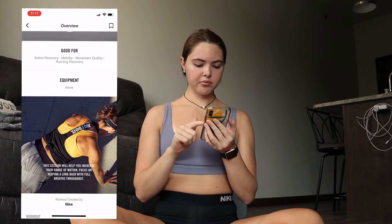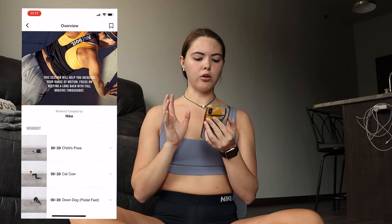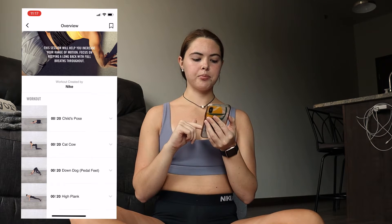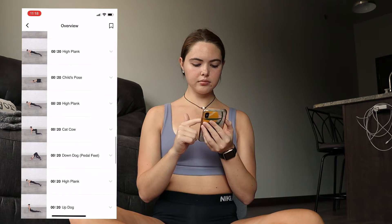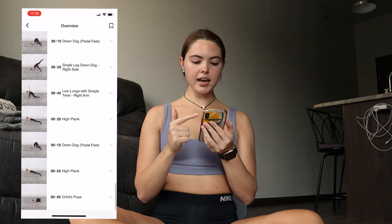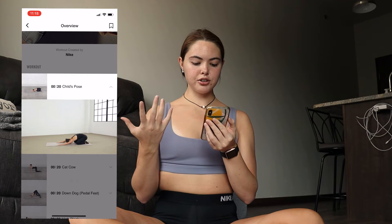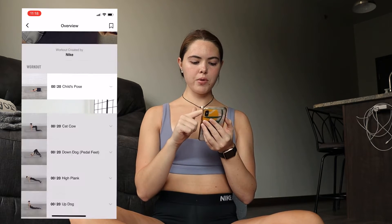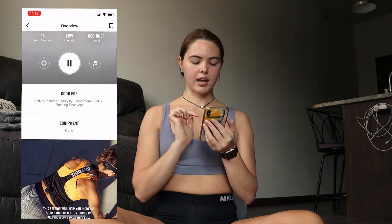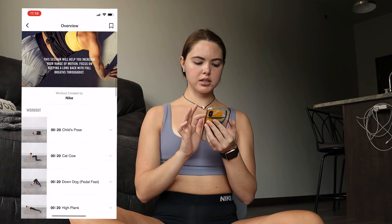The session will help you increase your range of motion, focusing on keeping a long back with full breaths throughout. You can preview everything you'll do in the 18-minute session, and clicking on individual moves shows a short video of how to do them. I'm going to hit download and stop screen recording.